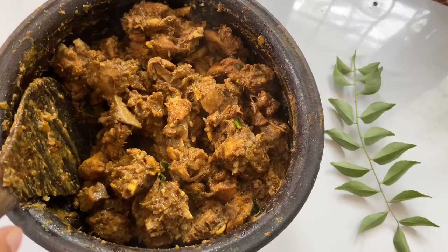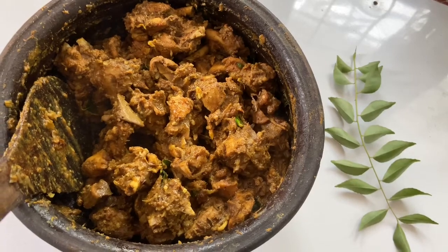Let's try it again. Let's go to the recipe.